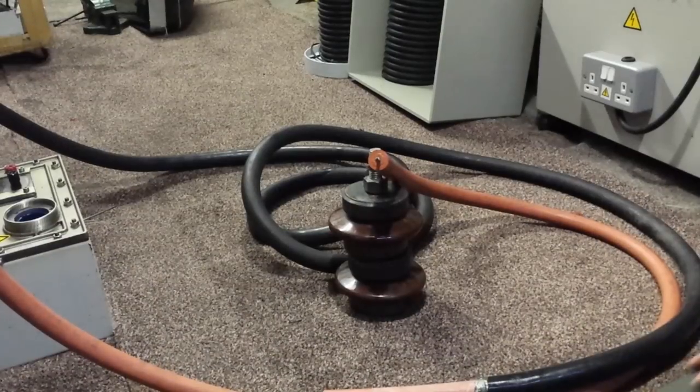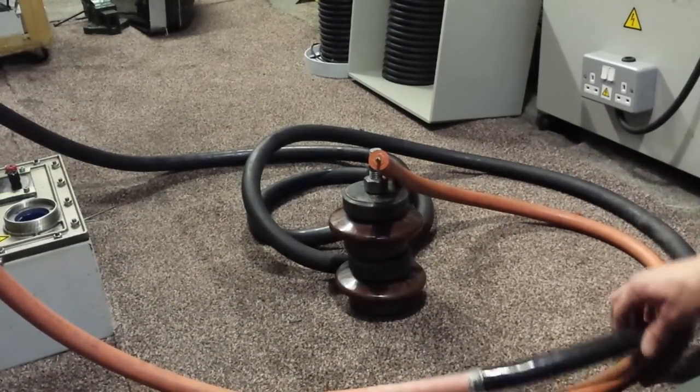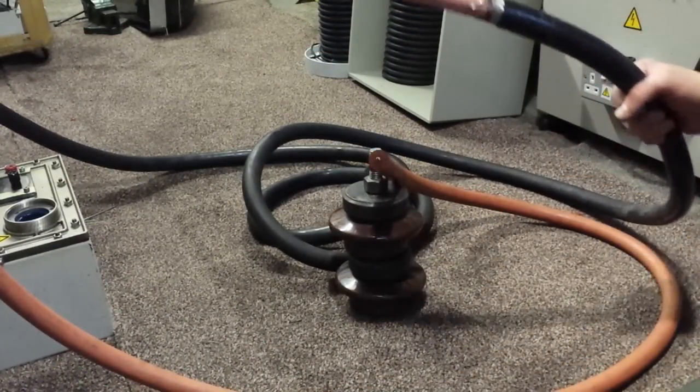Hello there, good friends of YouTube. What I've got here today is some big 200KV x-ray wire.